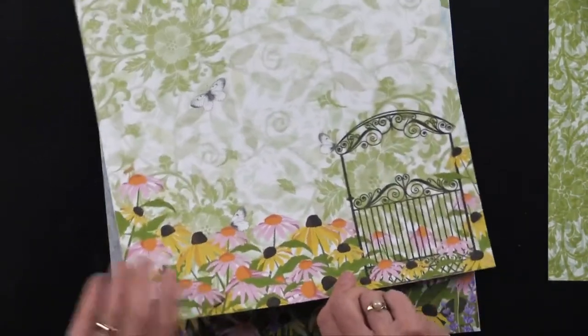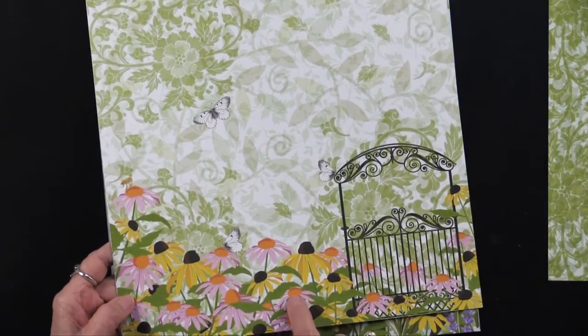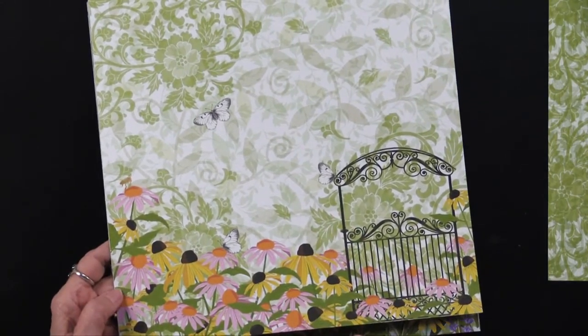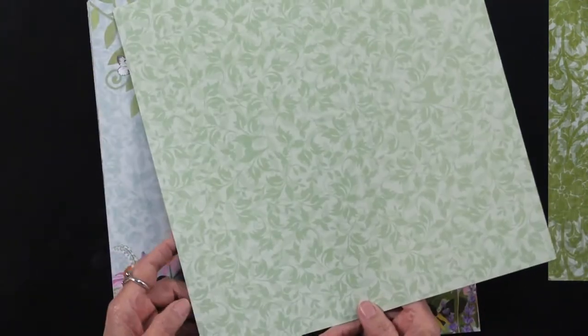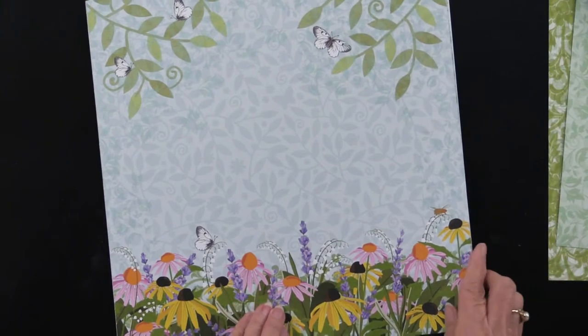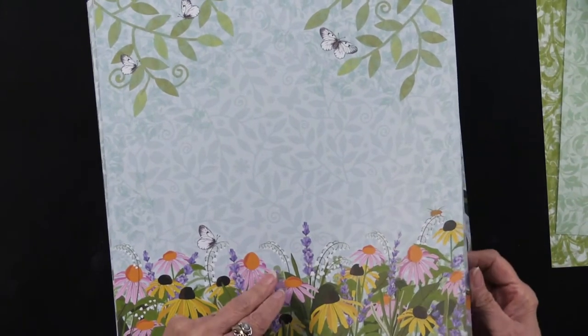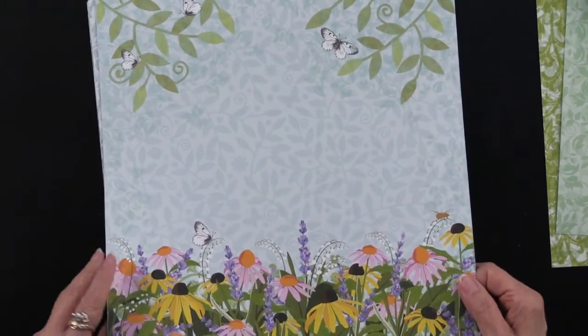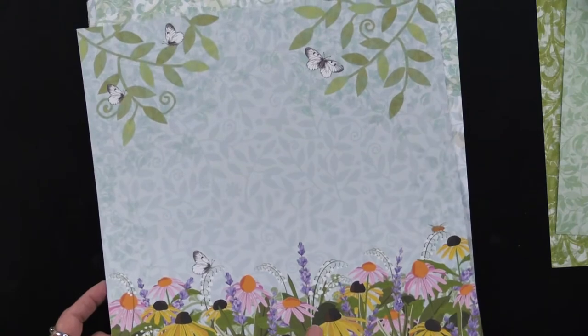These flowers are called coneflowers — they're also echinacea. I take echinacea tea when I get a cold, so it's nice to know they're right here. There's the back of that one; you can see there are butterflies. In fact, the flowers are known to attract butterflies, bees, songbirds, and dragonflies.